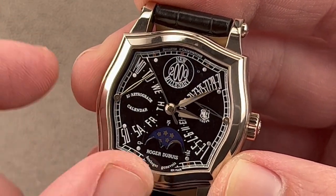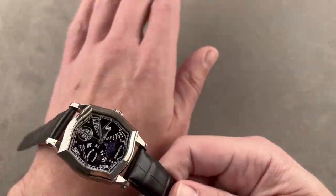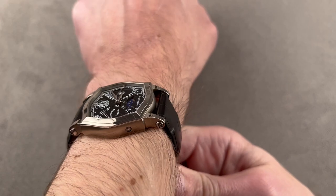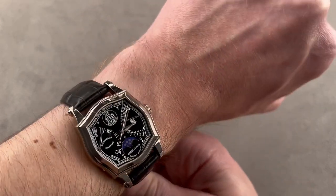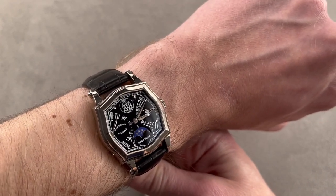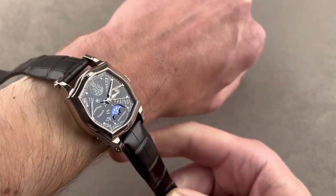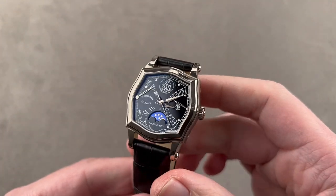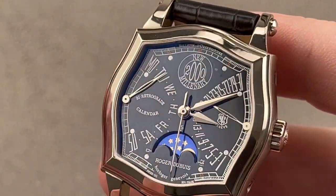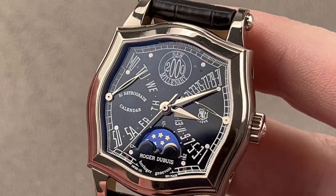On the reverse side, you can see the Geneva Hallmark on the movement — a double barrel, hand-finished, highly modified Longines L990, doing business as the Roger Dubuis 5740, with a 44-hour automatic winding power reserve and a bi-retrograde moon phase calendar module made by Roger Dubuis. So it's Geneva Hallmark, it's a chronometer, it's a one-year special edition, and it's the much-sought first-generation Sympathie in the 34-millimeter case. These all wear large; a 37 wears huge because of the straight, thrusting lugs. This 34 looks like a 36 or 37, and is only about 45.5 millimeters from lug to lug. This is generally considered the signature case design and calendar design from the early Roger Dubuis company.